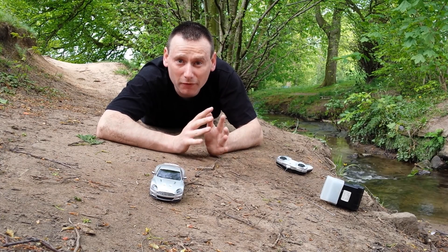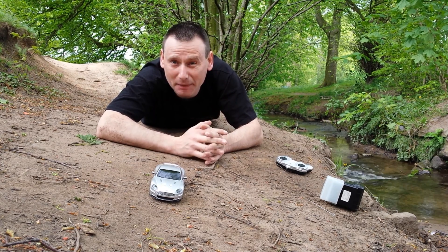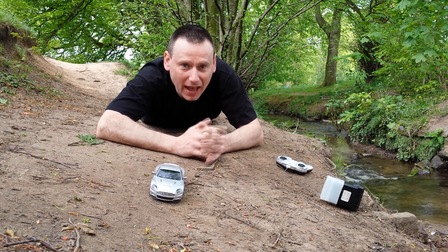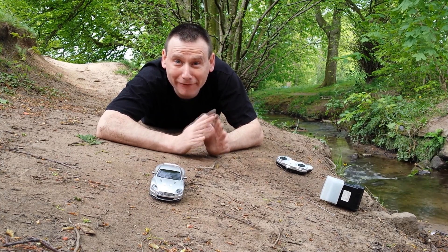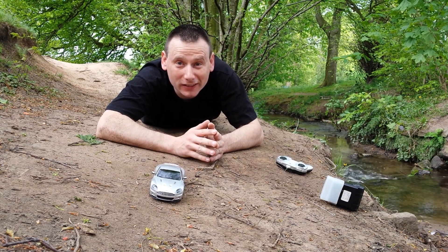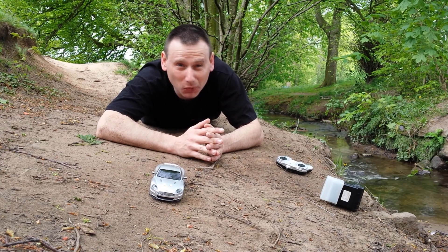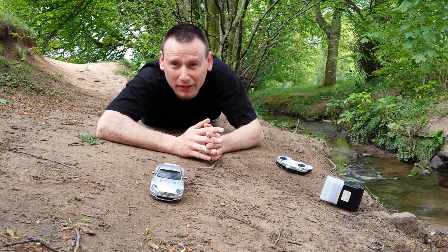I've got some good shots of the car — I like them anyway. One of the biggest problems I'm going to be facing now is dog walkers, because if they see me laying down like this they're going to be wondering what that weirdo is doing.